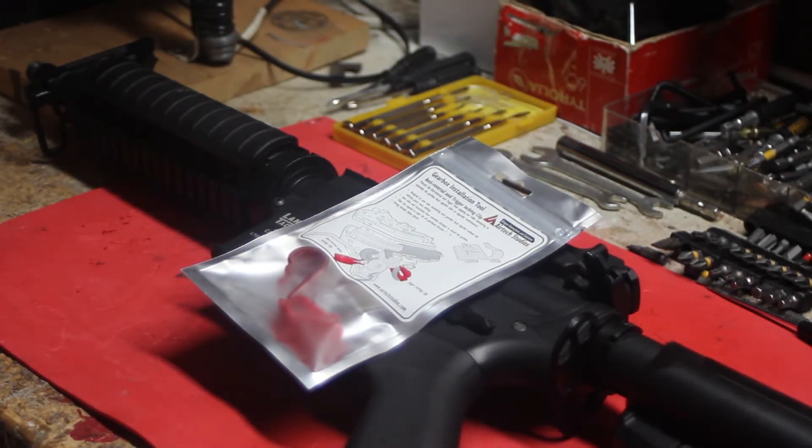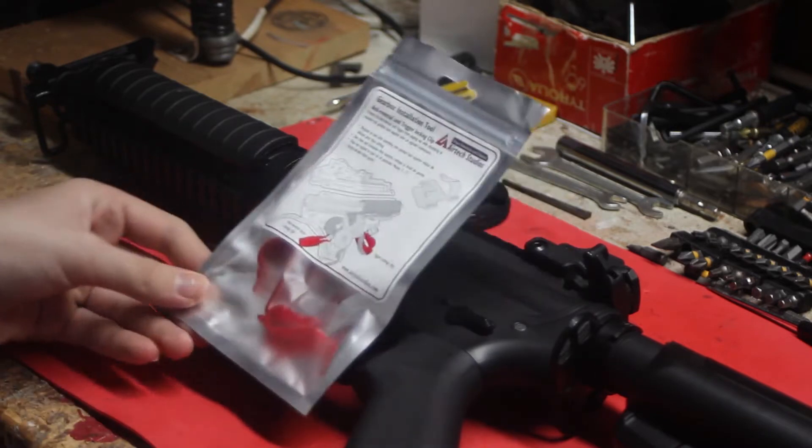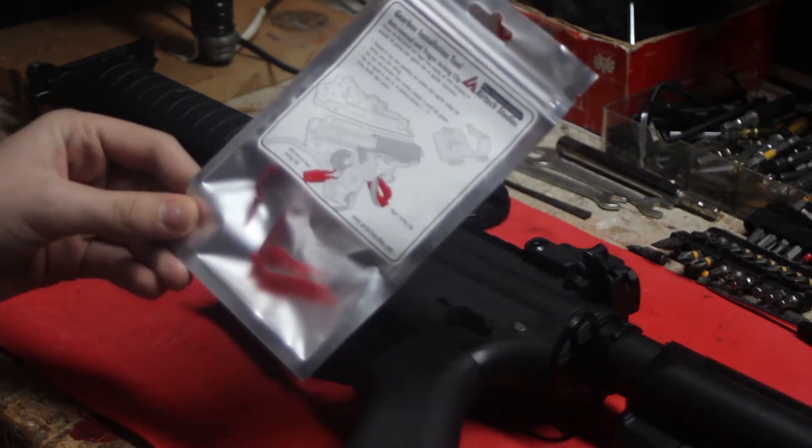What's going on guys, today I'm going to be doing a tutorial and a review of the new AirTek Studios gearbox install tool.